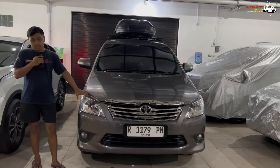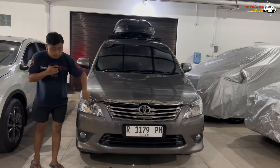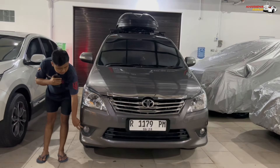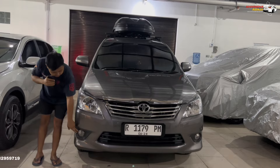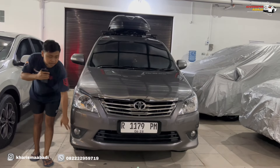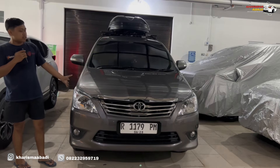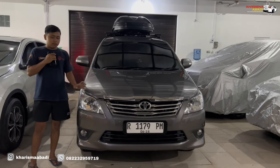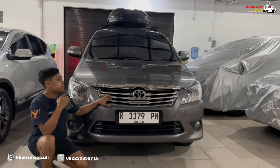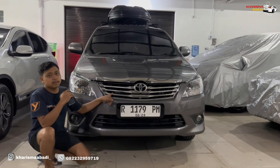The owner doesn't want to change the original look of the Innova. So the headlamps are kept stock but just swapped to white LED bulbs. The fog lamps are also kept — only the LED fog lamp bulbs are replaced. From a glance during the day it still looks like the original Innova, but the owner wants even brighter lighting, so the option is adding a mini projector in the grille area.